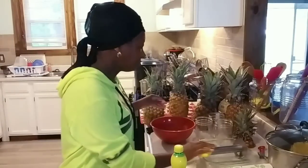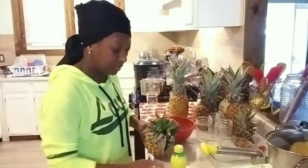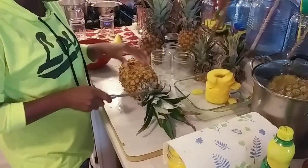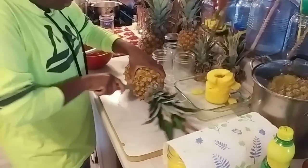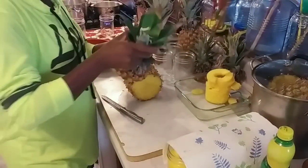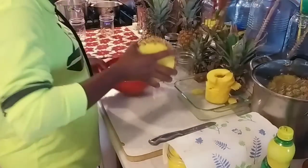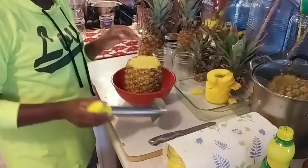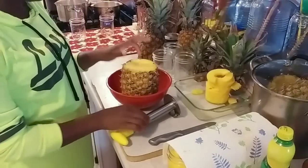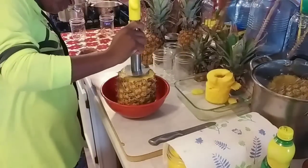The first thing I'm going to do is take my pineapple and cut the top off just like so. Take the tag off — I got these from Aldi's. Then I'm going to stand it up in my bowl. Pineapples have a core in the center, so I'm going to take my pineapple corer and line it up on top of that core.